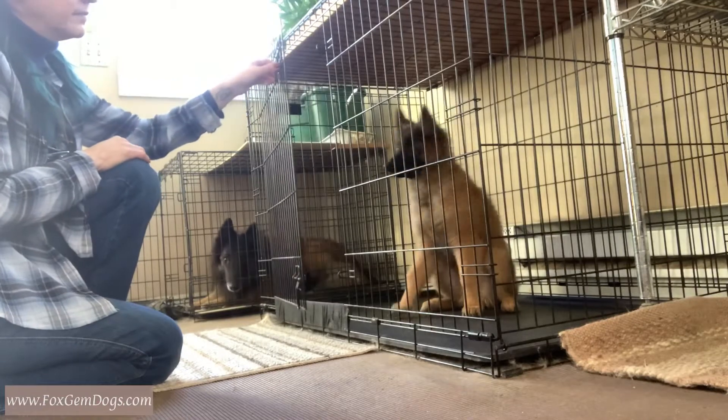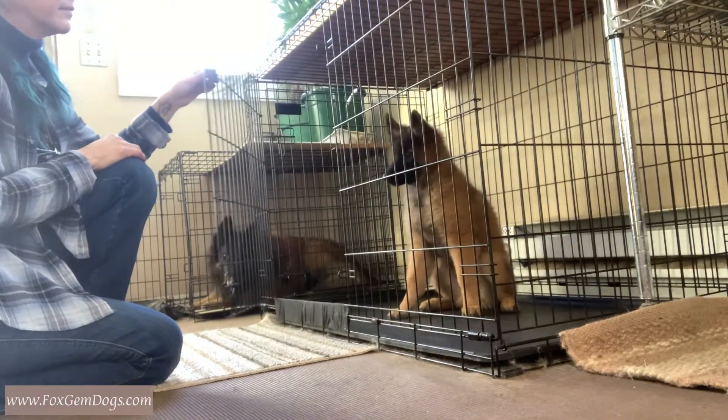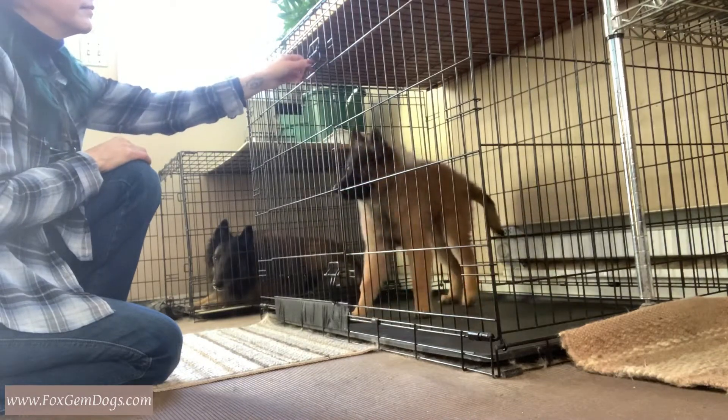So how do we get him to wait patiently like that? The key factor is really going to be patience on your part. If you're going to teach the puppy patience, you have to have patience.